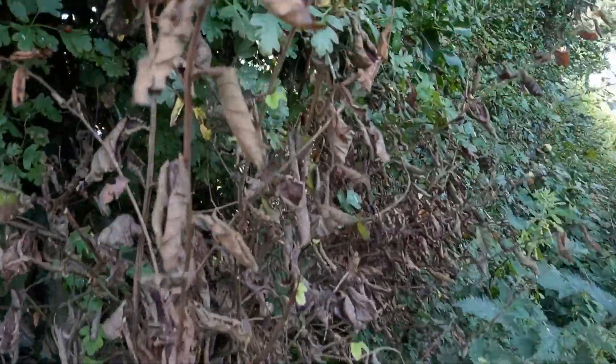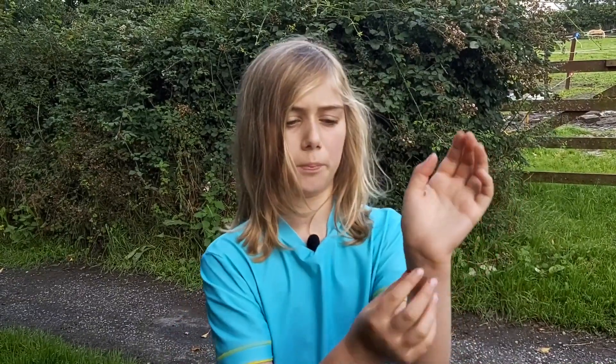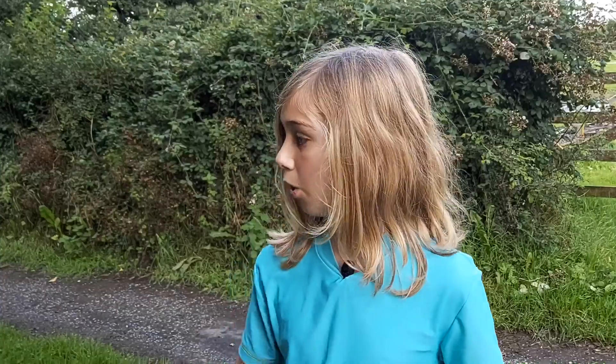This one is actually starting to try and grow back, which is interesting. What Dutch elm disease is doing is drying out the leaf, because it's a fungus — I think it's called Ophiostoma novo-ulmi. What it does is it cuts off the water supply — trees have vessels that hold water — and then all these leaves, as you can see, dry out and shrivel up.